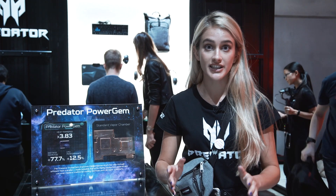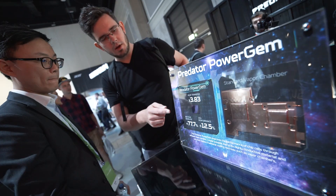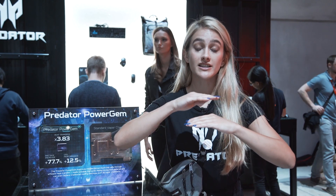It's a custom engineered technology made of a metal alloy polymer. I don't know what else is in it, so don't ask me — they won't tell me. Where it is in the laptop: your CPU is here, the Power Gem is sitting right on top of it, and then the heat transfer is on top of that.